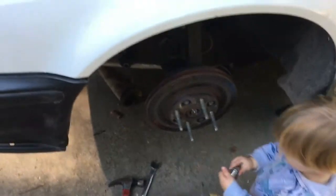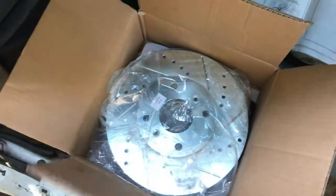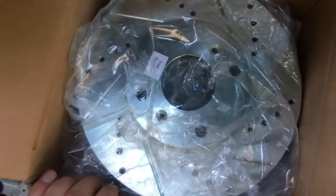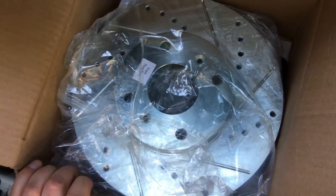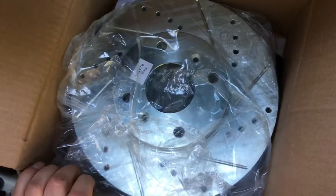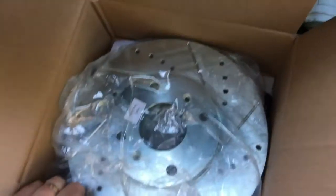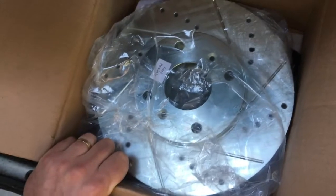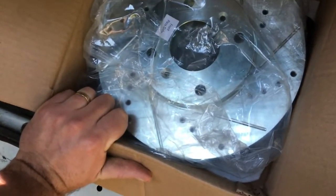Doing the rotor-over-hub conversion on this car, the CB7, and you want to keep the four by 114.3 millimeter bolt pattern — you really only have one option. That's to grab the hubs from a 98 or 99 Acura CL 2.3 liter. The 97 has the hub-over-rotor identical to ours right now. So if you want to stay four-lug, you really need to go with the hub from a 98 or 99 Acura CL 2.3 liter, not the V6 3.0.